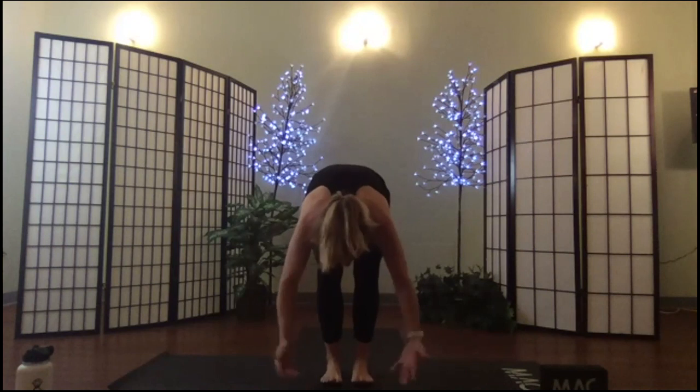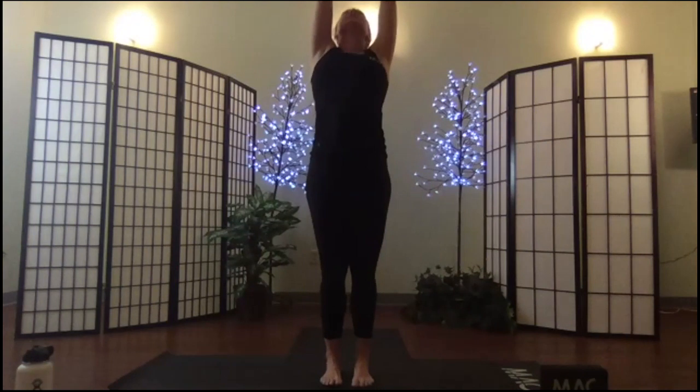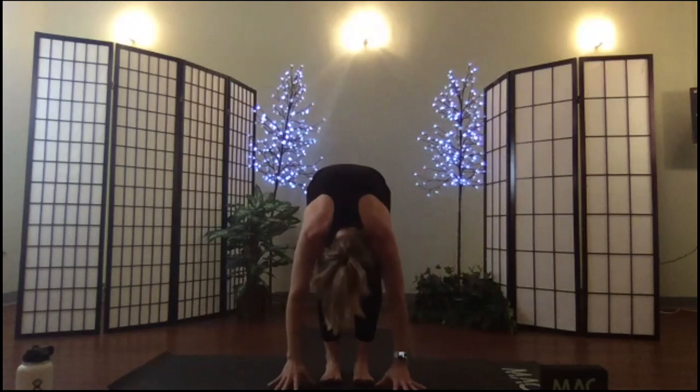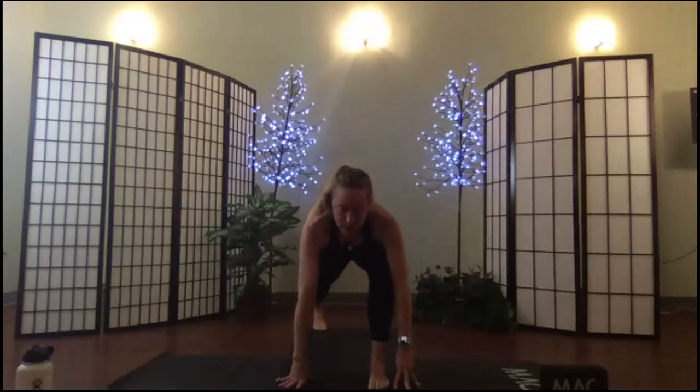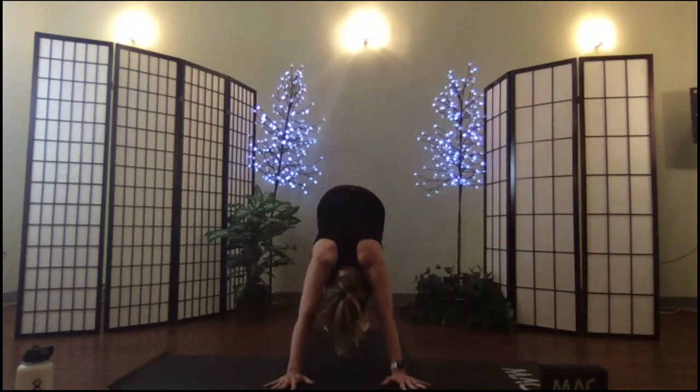Soften the knees, spin the palms toward me, inhale rise to extended mountain, exhale fold, inhale lift the spine, exhale fold. Step your left foot back into your lunge, hold, set and be strong — find that long light spine, sturdy and strong. Breathe in, exhale press back to down dog. Pause in your down dog, really feel into it — inhale hips and heels high, exhale lower your heels as close to the floor as you can get.